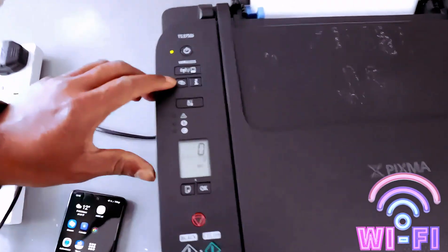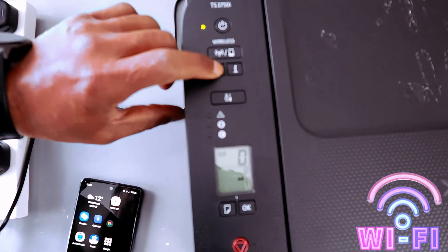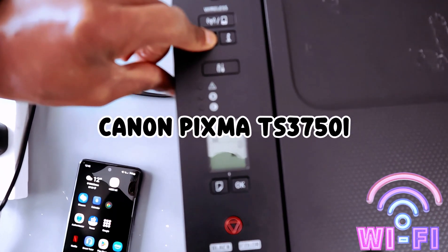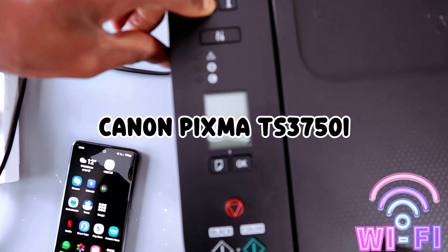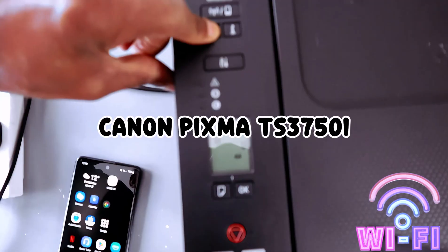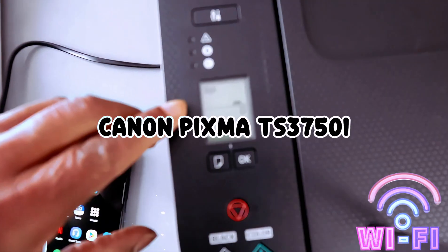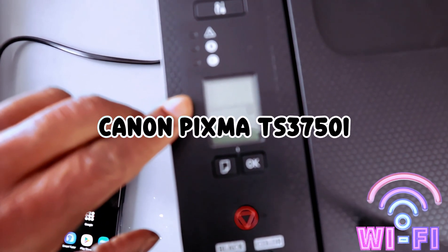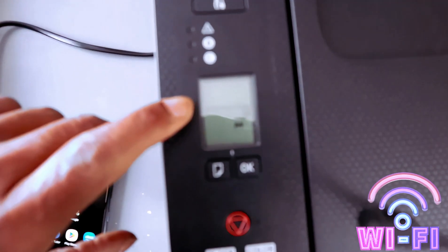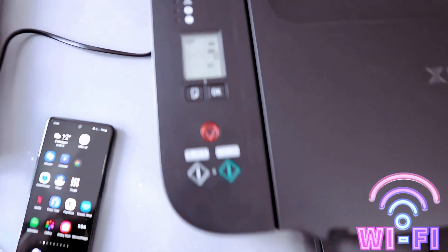What you need to do is press the Wi-Fi start button — press it for three seconds. It will show a mobile phone icon on the screen. Count one, two, three, then release it. Now this printer is in wireless mode. The lamp is flashing and the Wi-Fi icon is flashing.